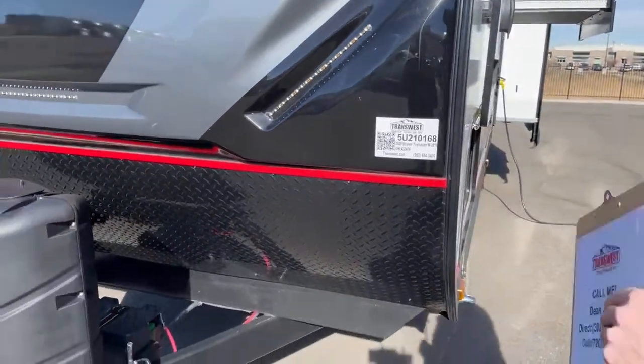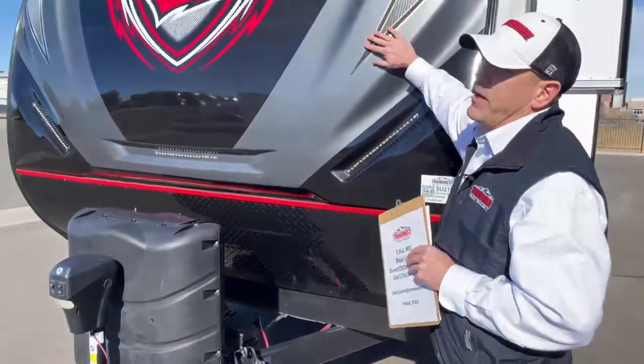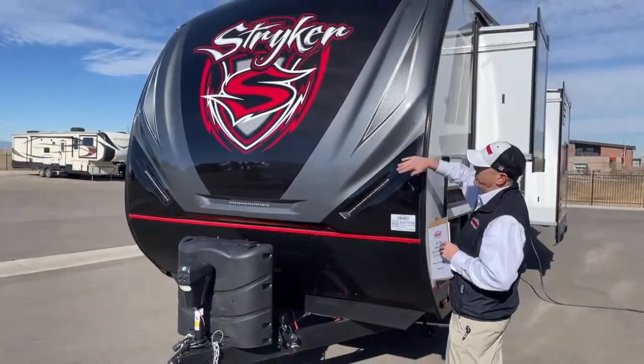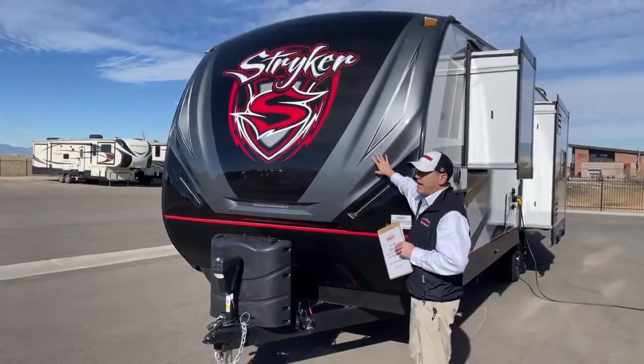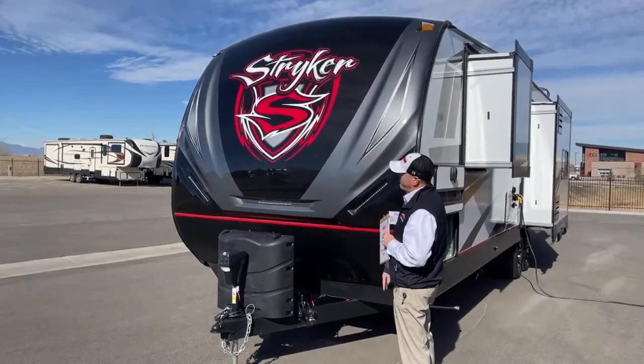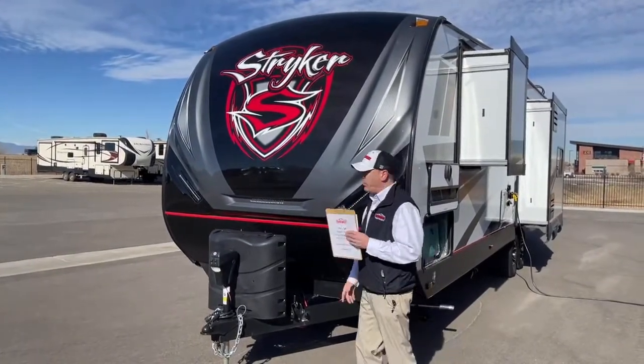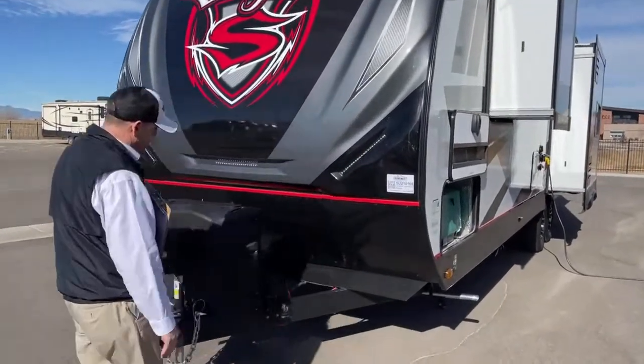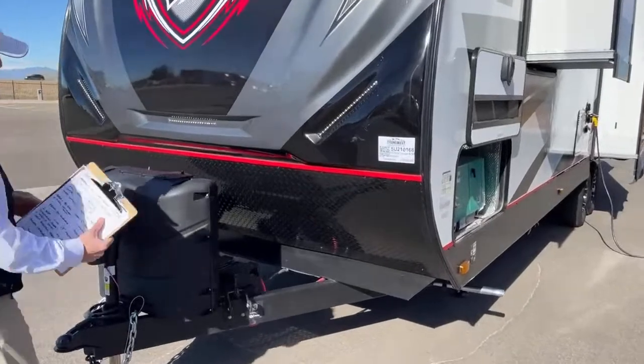Starting with the front, you've got a really nice molded fiberglass front cap. It's not a rolled wall type of front end, so it's not going to delaminate — it's just one nice, big, tough piece. It'll wear the road rocks really well. You've got diamond plate along the back bottom here.